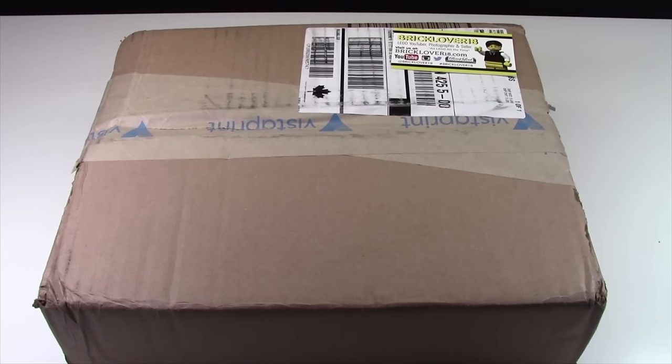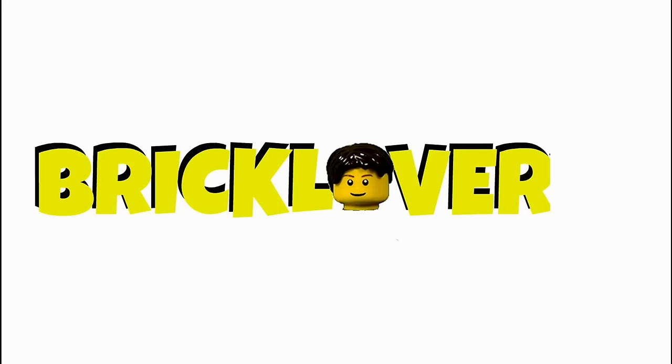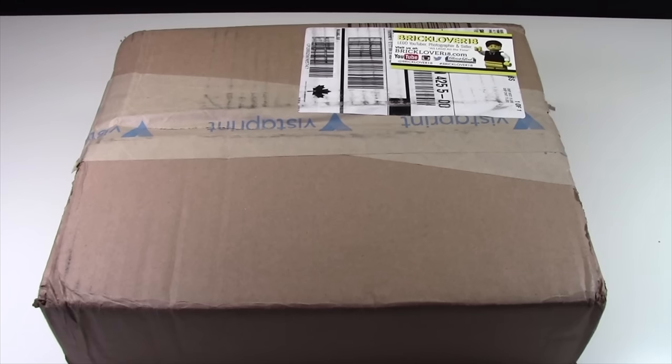Hey everybody, BrickLover18 here today with the VistaPrint haul. In this haul, there's actually almost $200 worth of VistaPrint merchandise, but don't you dare worry — I didn't pay that much for it.